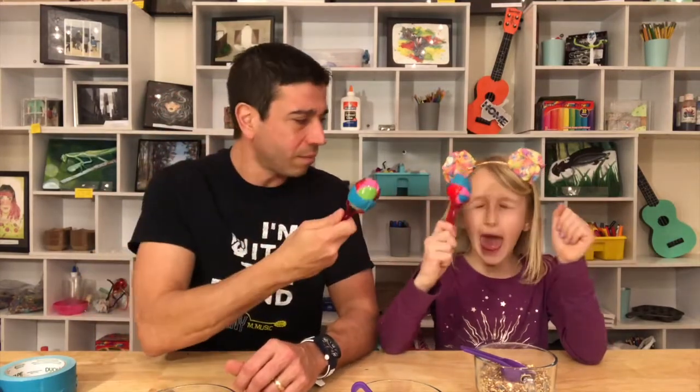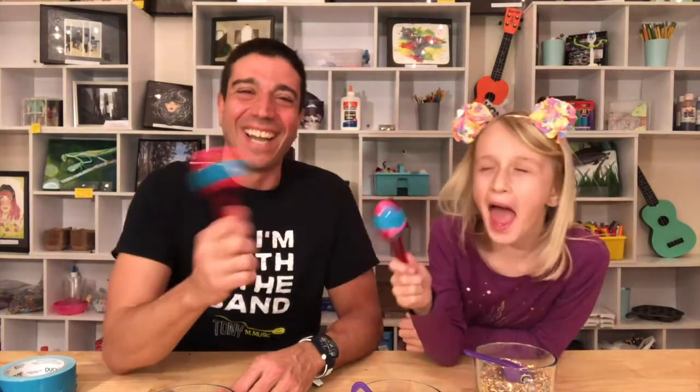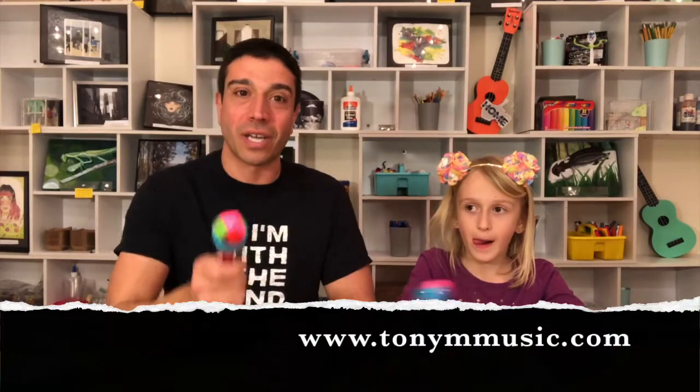These are excellent for our younger musicians because it's easier for them to hold — like a little baby rattle. All right, that's it! Thank you for joining us today. Rock on and remember, subscribe to our YouTube channel, tag us on social media — Tony M. Music or hashtag I'm With The Band. Rock on, we'll see you all — check out our next videos in this series.